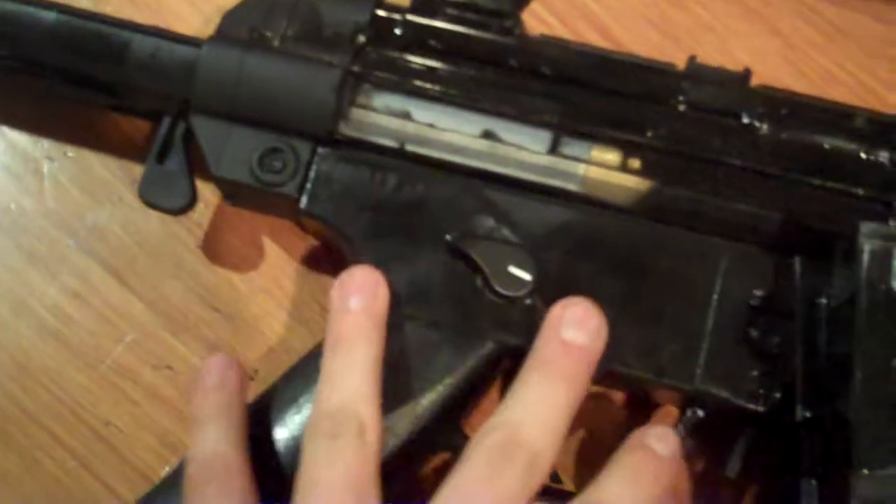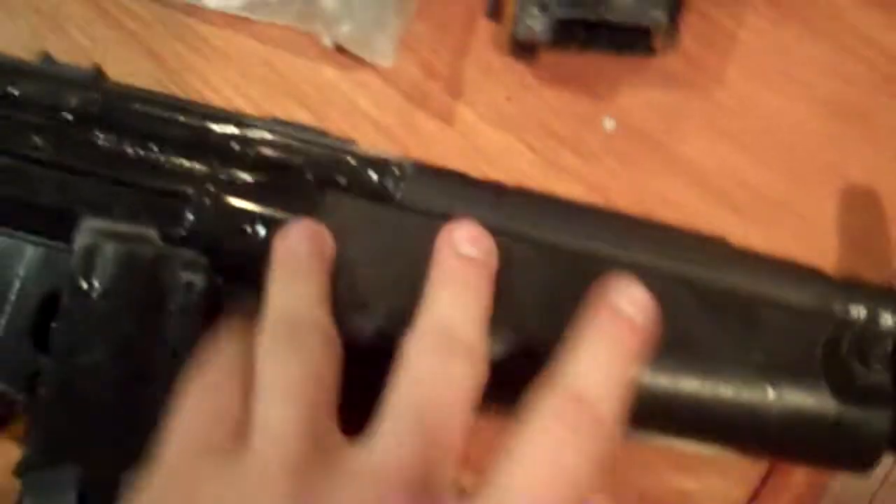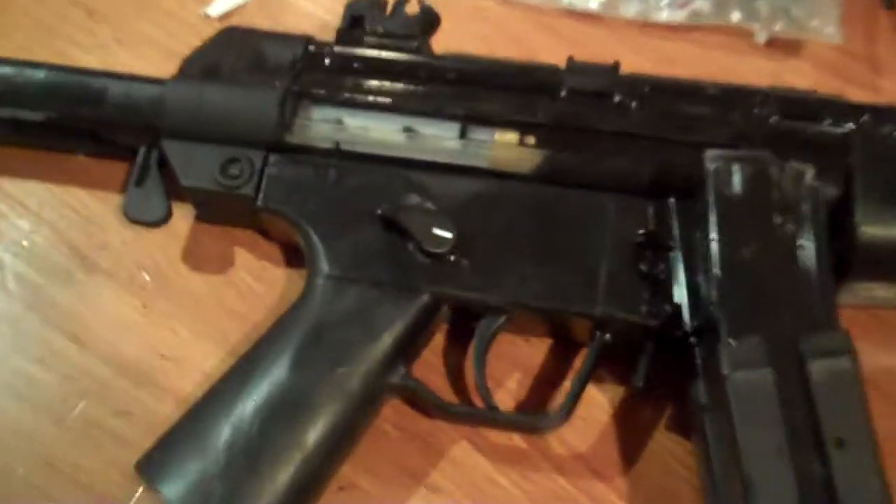Normally, the handle and around the fire selection knob would be all green, kind of a darkish green. The handle would be green, and part of the buttstock would be green too. But I like to paint my gun, so I painted it all black.